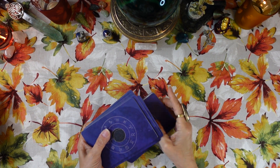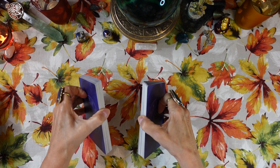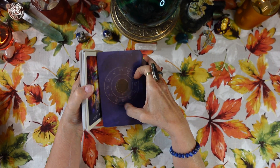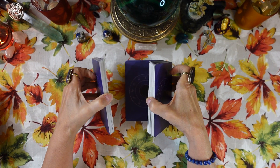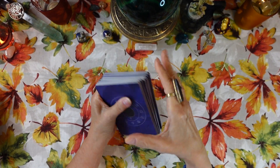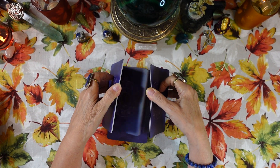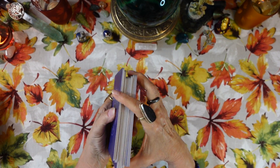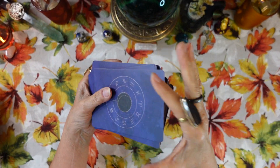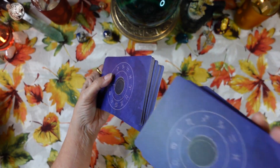These cards are going to be a little big for me to do the riffle shuffle, so I'm not even going to attempt that — I'll do a side riffle instead. They shuffle fine; they don't stick together. They're a little big for my hands, but big cards are not a deal breaker either.